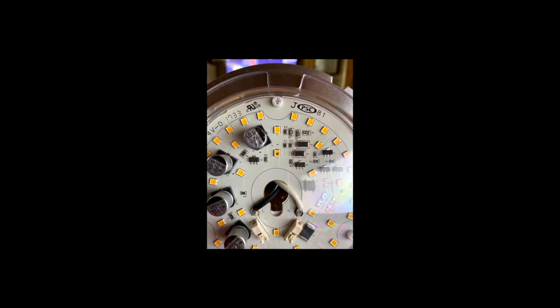The glass lens you just twist counterclockwise a little bit and it drops right off — be careful that you don't drop it when it comes apart. Then you just remove those screws, pull the light out, and disconnect the connector in the back.